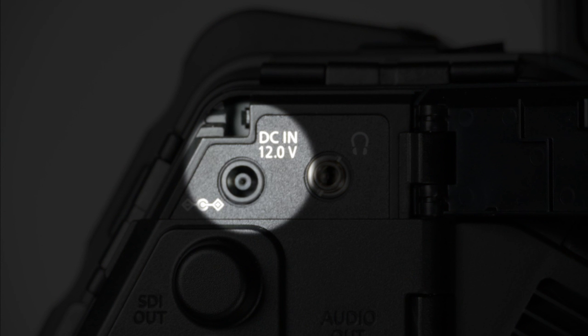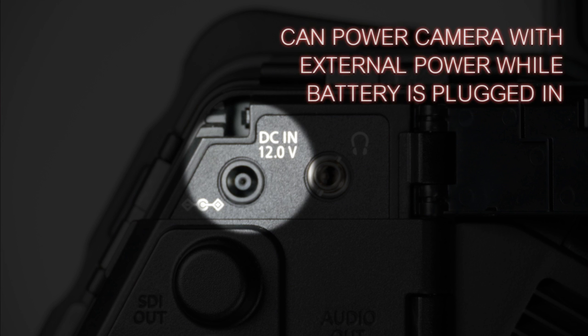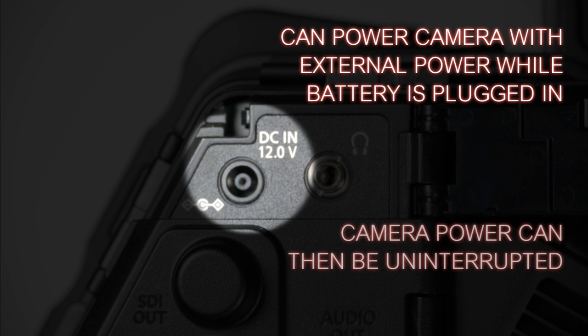Lastly, you have your DC power port. The power port is outside the battery compartment, which means you can power the camera using an external power supply while simultaneously having a battery installed. If the power goes out or someone kicks the cord out, the battery will instantly take over. Or if you need to swap batteries with the camera still running, you can temporarily connect AC power, swap the battery, then disconnect and keep going. The AC power being outside is a great feature.